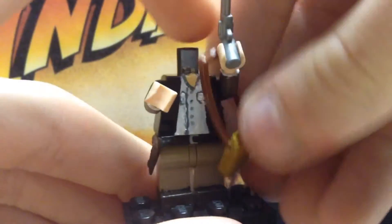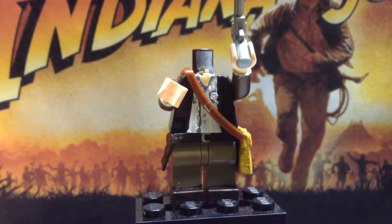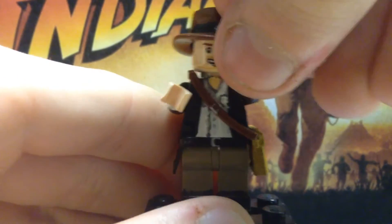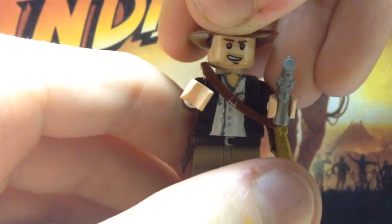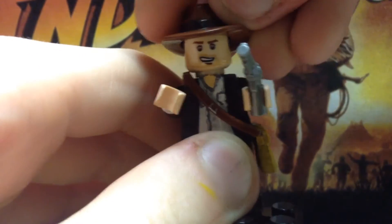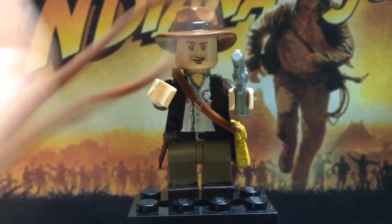That's pretty much it for Indiana Jones. If you haven't seen the movies, definitely watch them — they are amazing, I grew up watching them. They are definitely worth the time. Don't watch the fourth one though, it's bad — just don't. Too much CGI. I'm not putting on the whip because that's a pain.